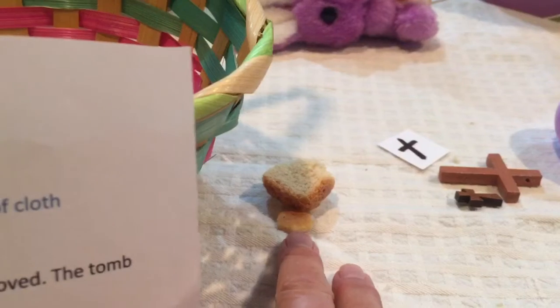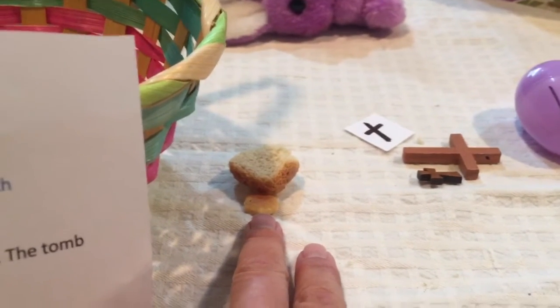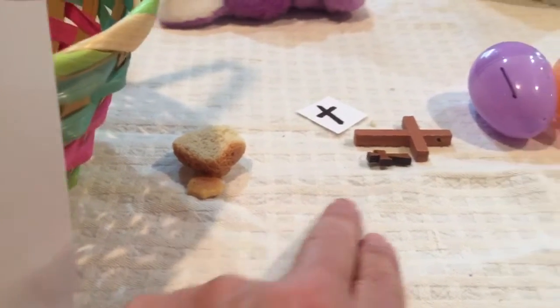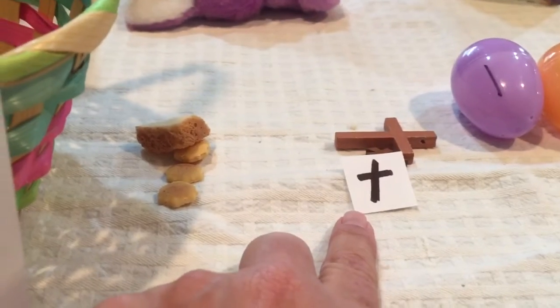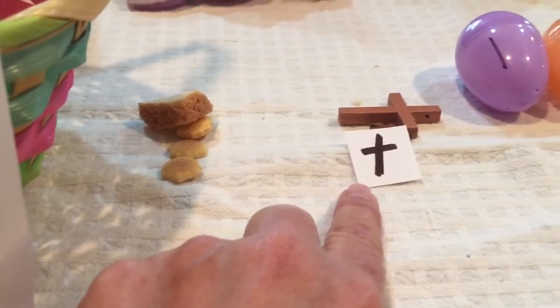You're going to need some breadcrumbs, or maybe goldfish crackers or pieces of bread, and a cross. If you don't have a cross, you or your child can draw a cross on a piece of paper that will fit in the egg.